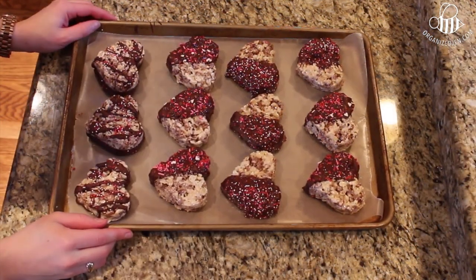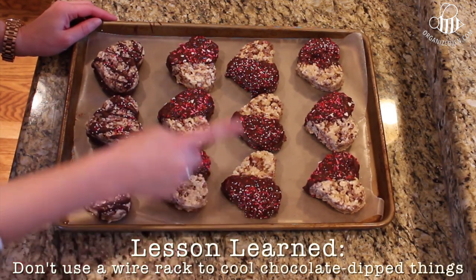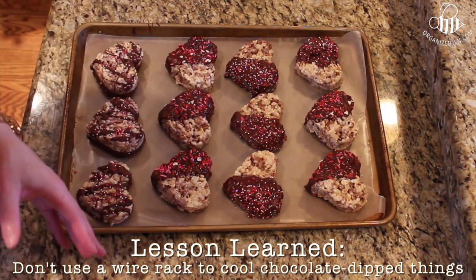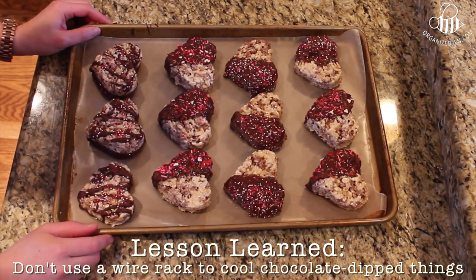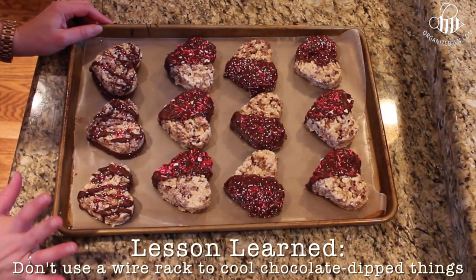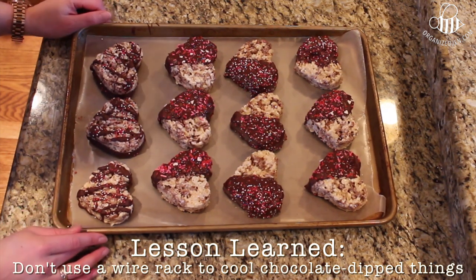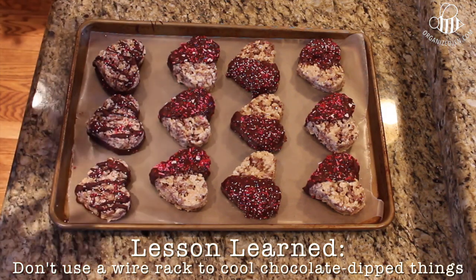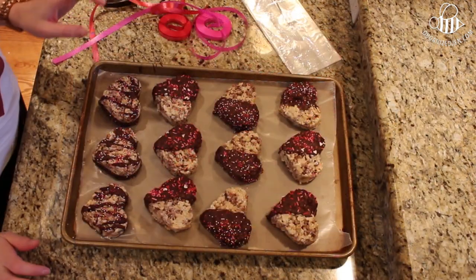About halfway through the chilling process I decided it was a terrible idea to put them on the wire rack because they would stick. I pulled them out — they're about halfway hardened — and I was right, they did stick. I took the wire rack off and gently pushed up from underneath to release them. In the future I would just put them directly on the sheet with wax paper. I'm putting them back in the fridge to finish cooling — now they're all off the rack which makes me feel better.